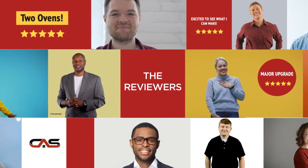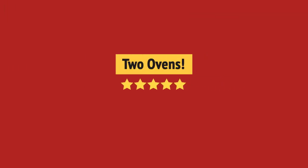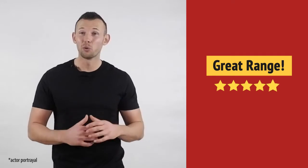This one got a 4.8 star rating. Preparing meals got much easier. It's great, just what I needed.